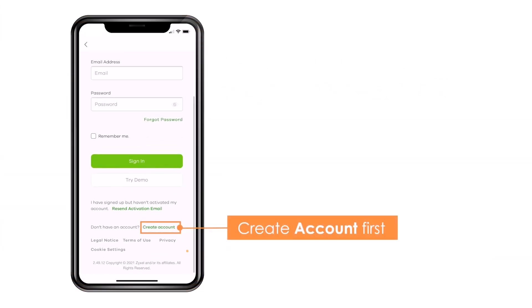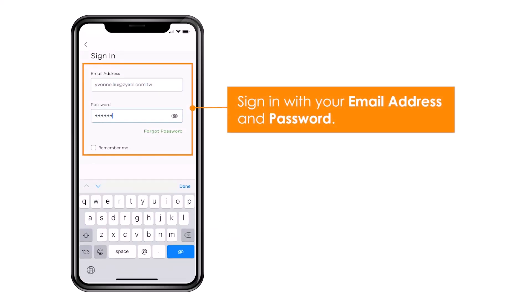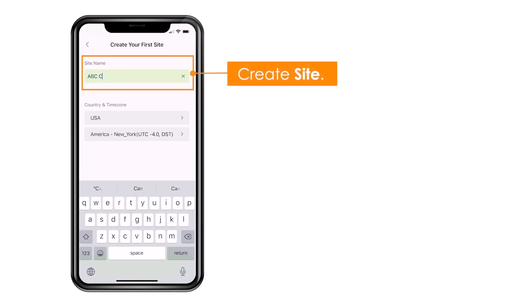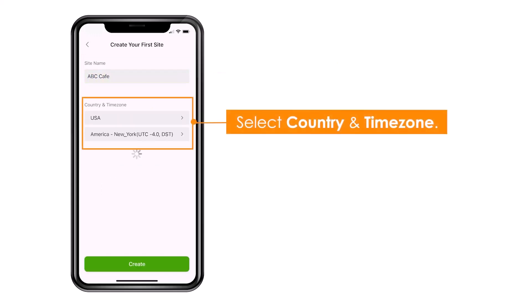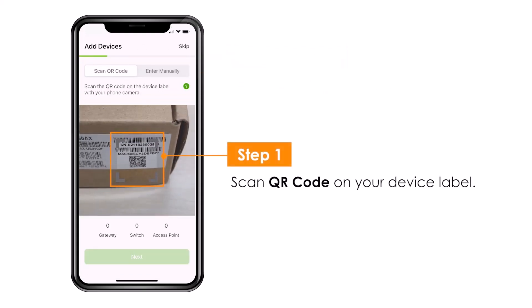Download the Nebula App from Google Play Store or Apple Store. Then you log in with an account or create a new account. Then you have to create an organization and a site. Add the device by scanning the QR code on the box or on the back side of the device.